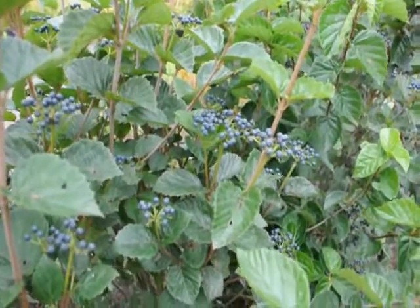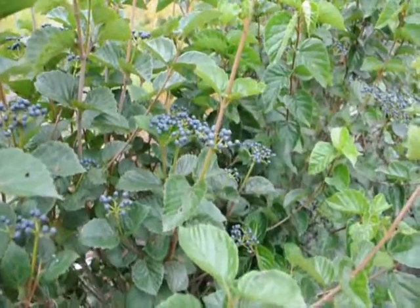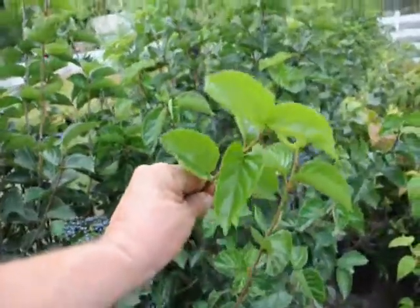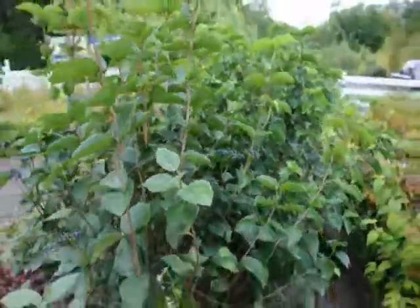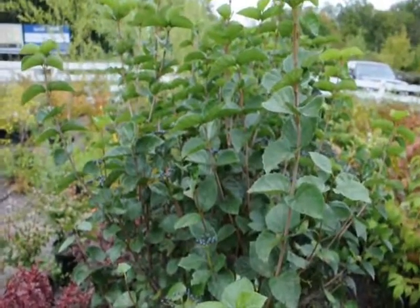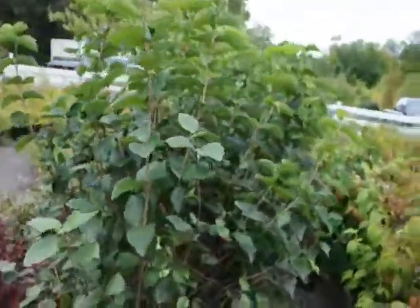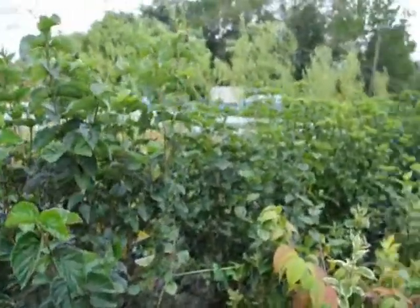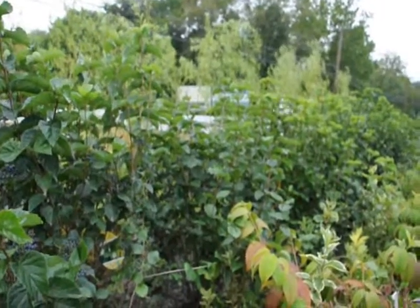This is the berry cluster of the Blue Muffin Viburnum. It's an Arrowwood Viburnum that we sell here at Highland Hill Farm. It has a very glossy leaf — the old growth is glossy, but the new growth is exceptionally light-colored and glossy. It's very easy to grow. It has a white cluster of flowers in the springtime and these blueberries in the fall. These plants here are about three to four feet high and will grow to be about ten feet tall and maybe ten feet wide.